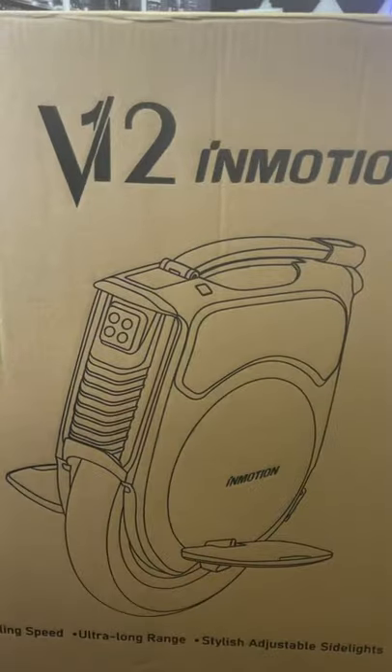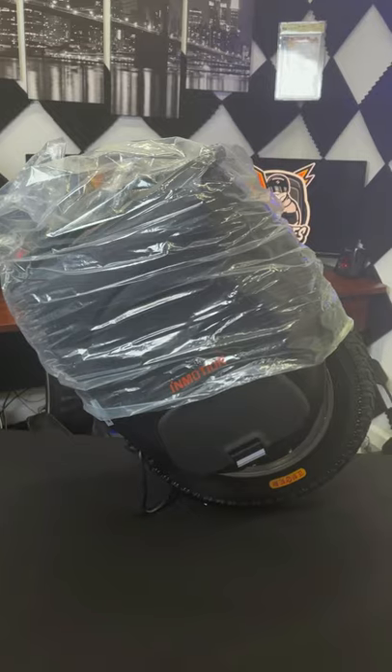What's up guys, it's Tommy here from EC Vibes, and in this video I'm gonna do a quick unboxing of the V12. Check it out. I told you all this was gonna be quick now. Box. V12.